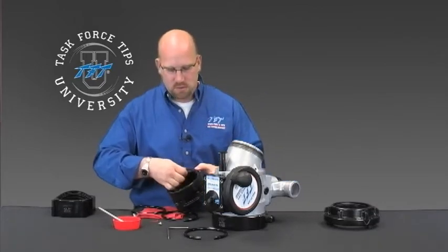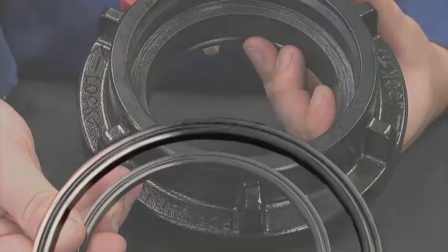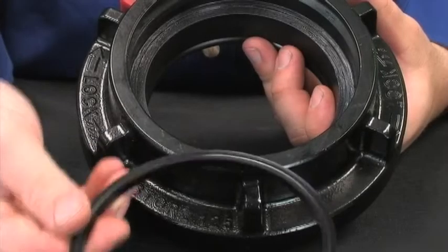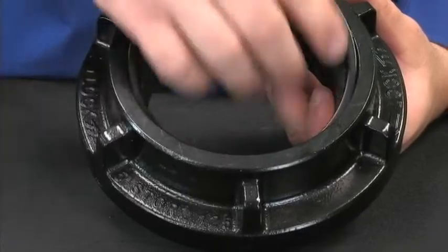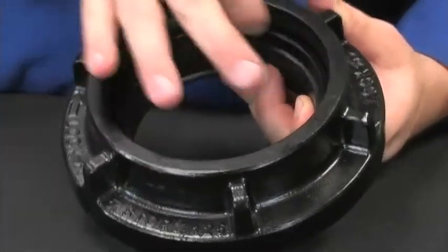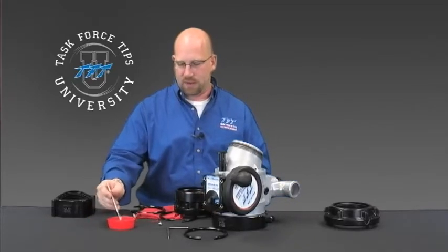To install, there is a loaded cup seal. Inside the loaded cup seal is an O-ring. That O-ring always faces down into the coupling. Insert into the coupling so it sits flat, and then apply a bead of grease.